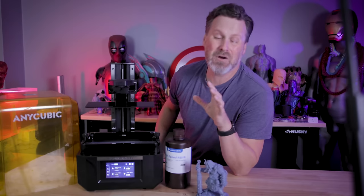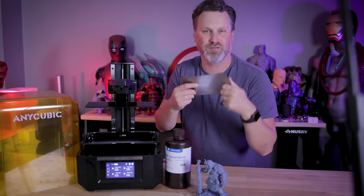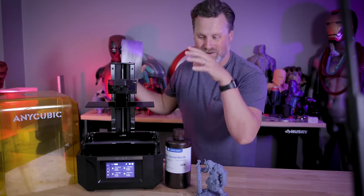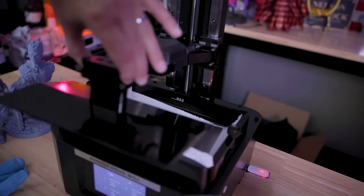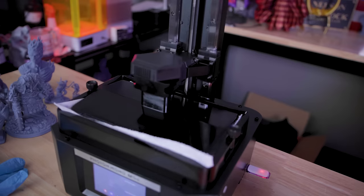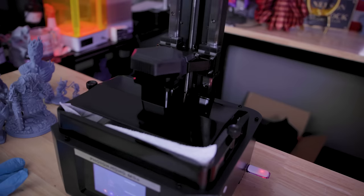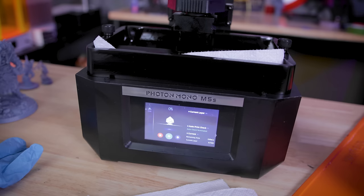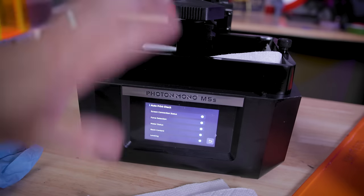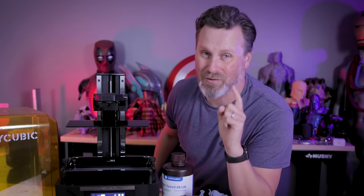I might just need to adjust some of my bottom layer settings to make it easier to get my prints off the build plate. A number of you like to install magnetic flex plates on resin 3D printers, and I wasn't sure how that would work with this auto leveling system. I went ahead and put a piece of paper in the vat along with a few sheets of build plate material to simulate it, started a print, and was very happy to see that it did auto level properly. So in theory you should be able to install one, and I'll definitely be testing that out soon.